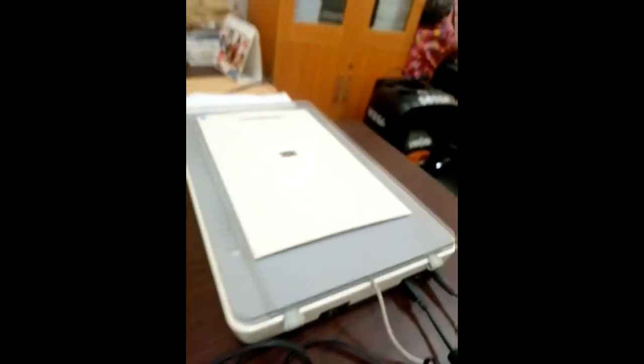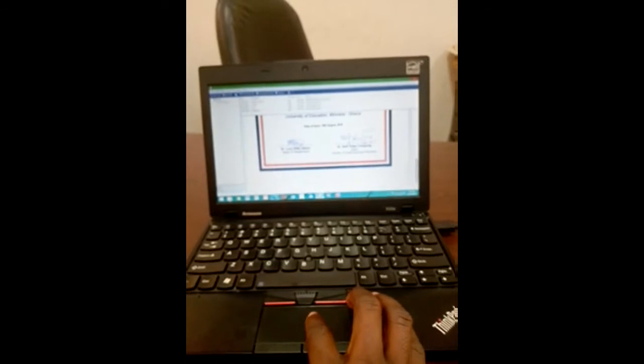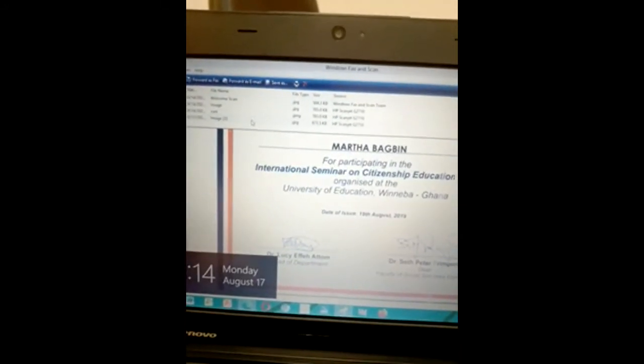Once it has finished scanning, you have your scanned document on your computer, just like this. You can also save it with a name that you want. I'll click on the last picture I scanned and rename it.